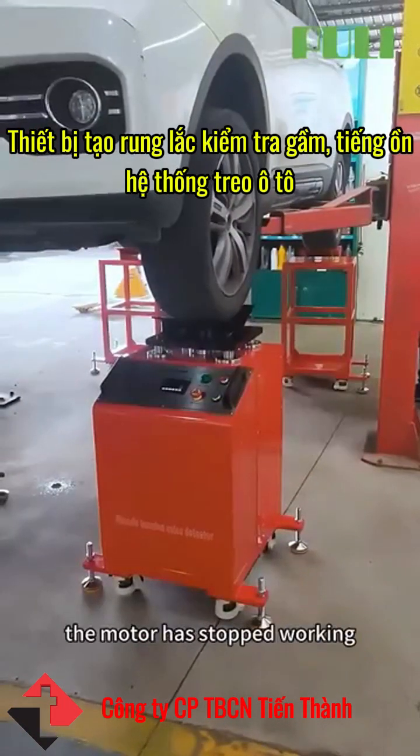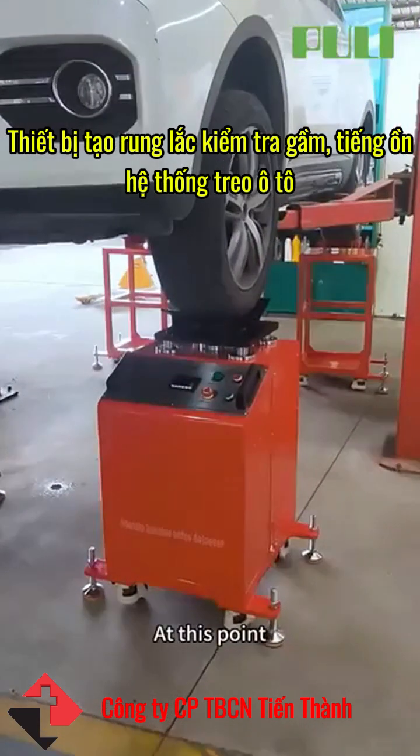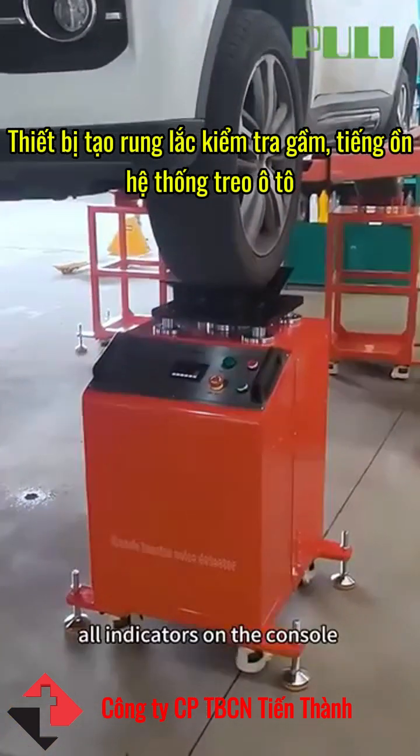After confirming that the motor has stopped working, disconnect the power. At this point, all indicators on the console should be turned off.